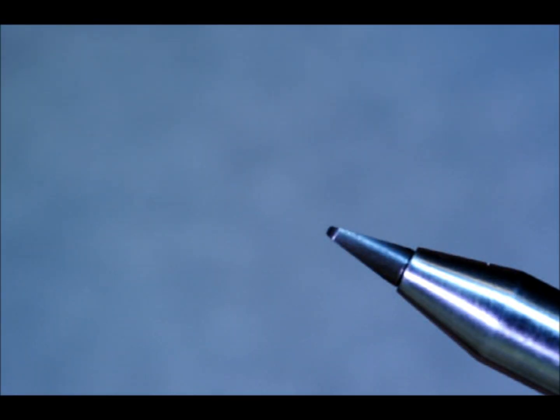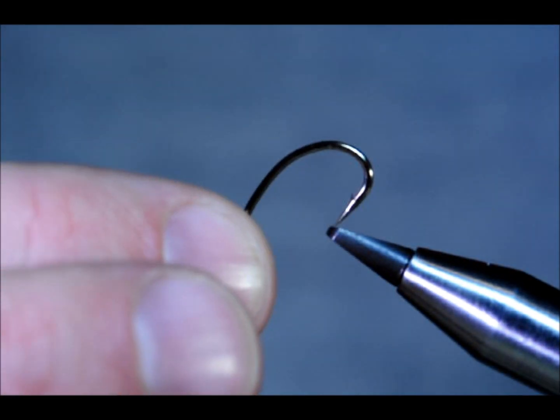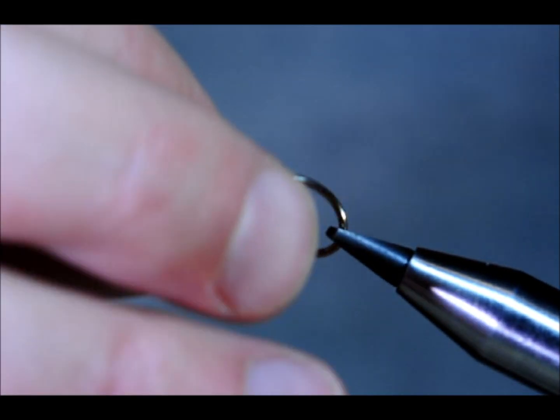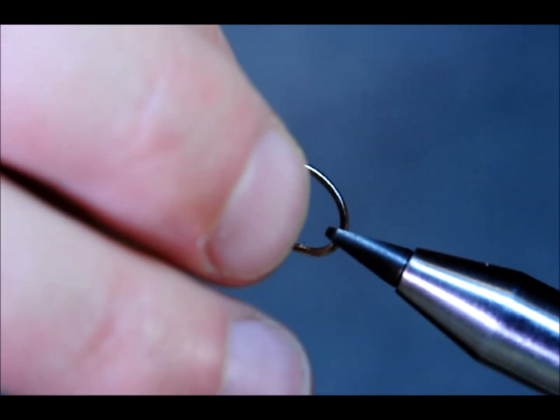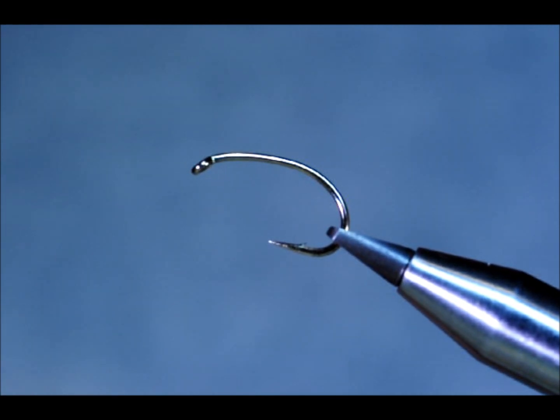Hello again. Today I'm going to tie you a basic green buzzer. I'll be using an Anglian water hook, SuperGruv in size 8. Just going to make sure it's secured in the vise. It's a good heavy hook — it will get your fly down very quickly.